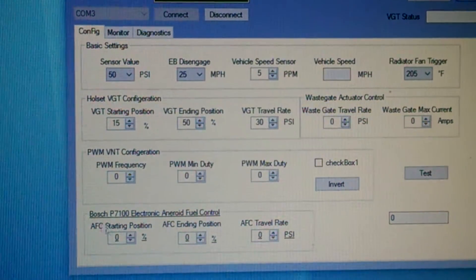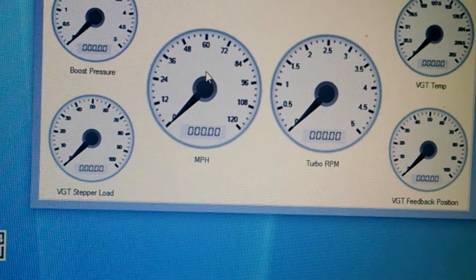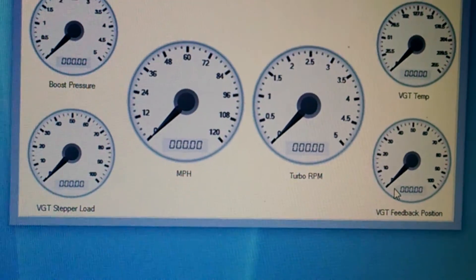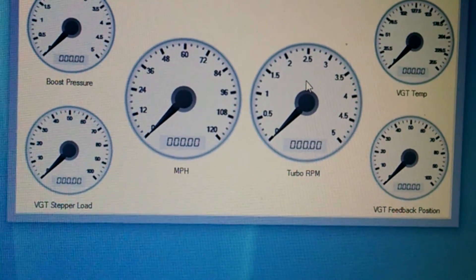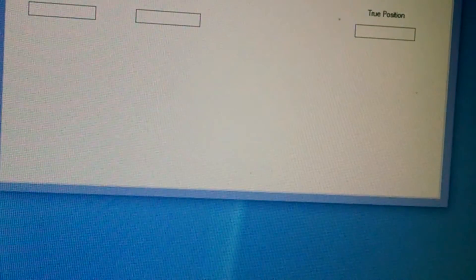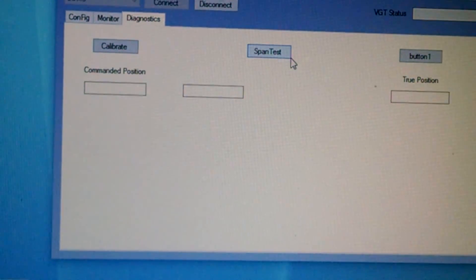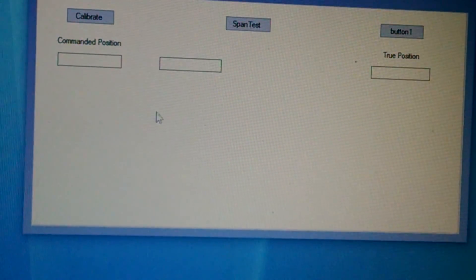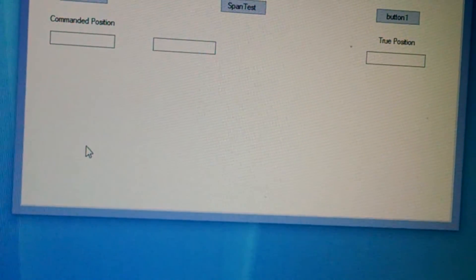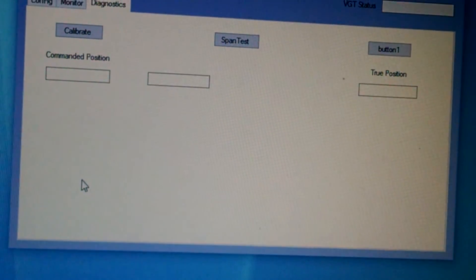I'm working on a monitor mode where you'll see your boost pressure, the actual load the turbo's putting out, vehicle miles per hour, turbo RPM, VGT temp, and feedback showing where the turbo's at in its travel. I'm also planning to incorporate a data log so you can drive or dyno your truck and see everything. There will also be a diagnostics section to calibrate the turbo and do a span test, with a graph showing turbo load between 0 and 100% travel — giving you an idea if the VGT is clogged, in a good or bad zone, or getting stuck.